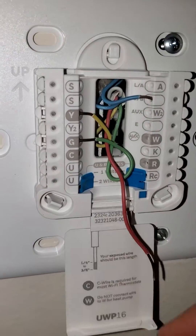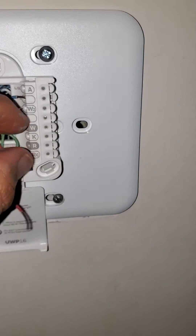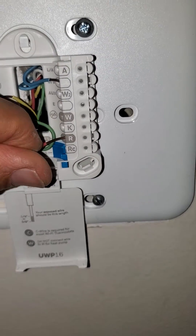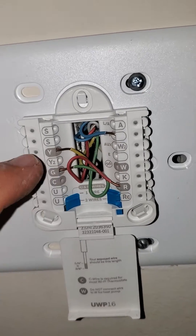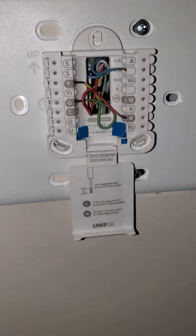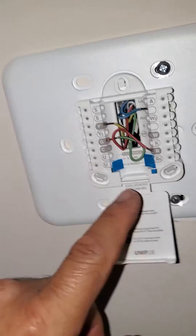And then you're gonna push the red — the red goes right here. Okay, you have a red, green, yellow, and the blue, which is the old. Now you can close this here.